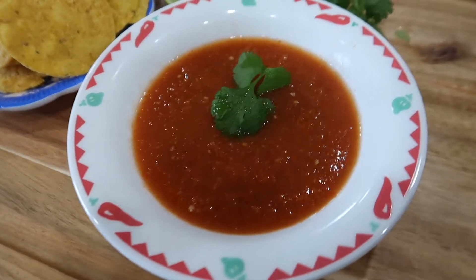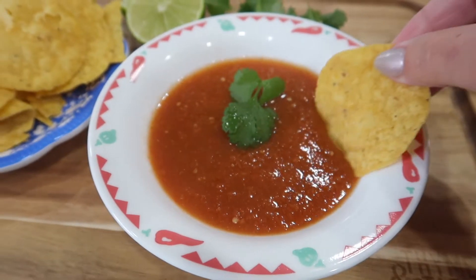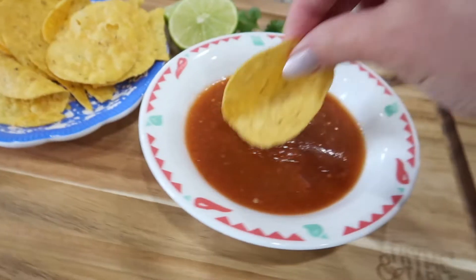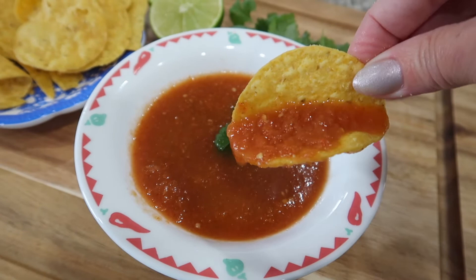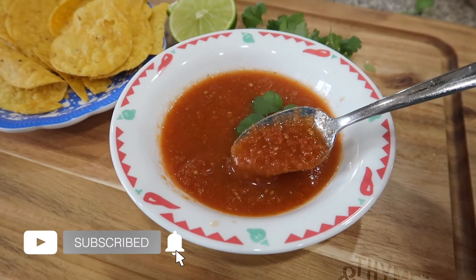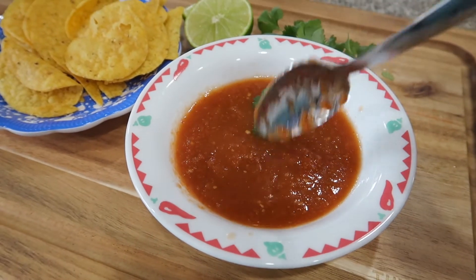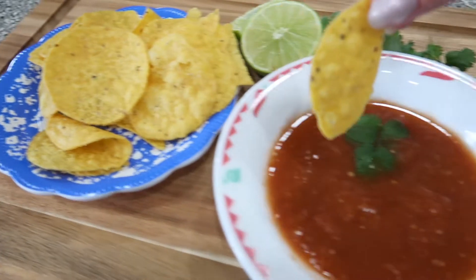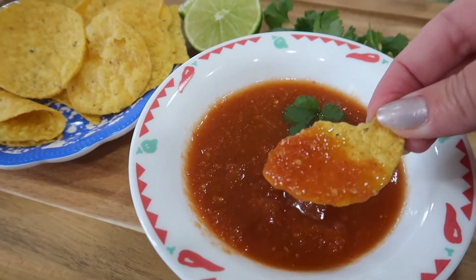Now it's time to enjoy this red salsa. You could also chop up some fresh cilantro. Salsa is one of my favorite things to eat. I'm going to be sharing a hatch chili recipe coming up soon, so be sure to subscribe if you haven't done so already, give this channel a thumbs up, and thank you so much for watching — we'll see you guys on the next one!